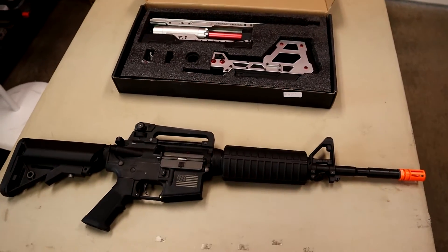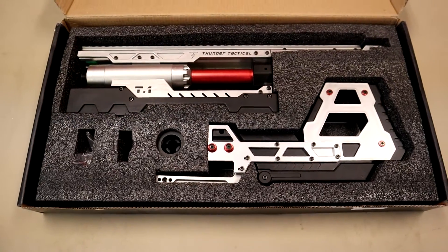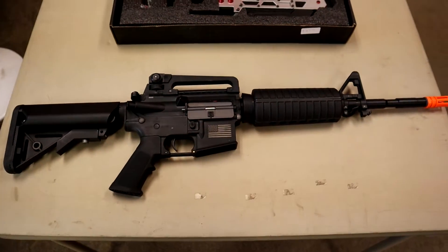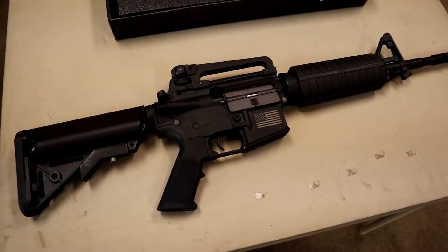Hey guys, welcome to the Wyshtech channel. Today we are going to be installing this EM Cannon conversion kit onto this Matrix M4. This Matrix M4 is a Sports Line Gen 3.